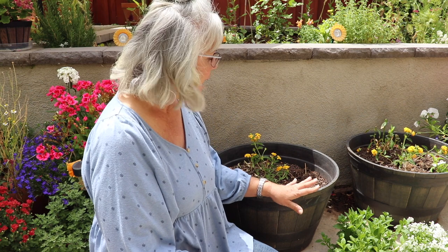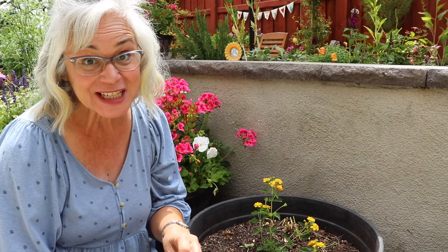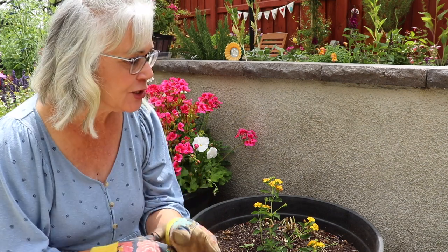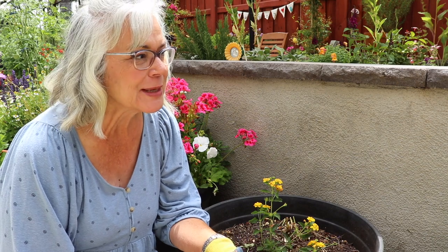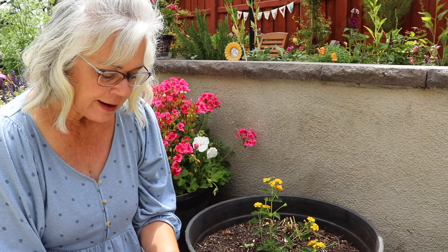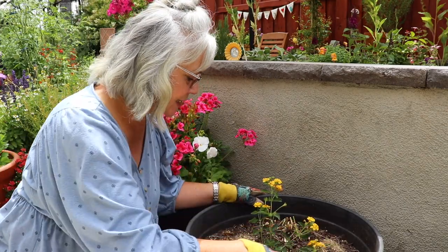These pots normally have petunias in them and it works — it looks beautiful, so sometimes there's no reason to reinvent the wheel. We have been having such mild weather here; we've been in the 70s through most of May. We had a couple of little heat waves but nothing to speak of, so the flowers are just loving it. I have not had any flowers burn up, which can happen this time of year. But actually I'm ready for a little bit of sunshine and it looks like this weekend will be in the 80s, so I'm going to try to get these in here.